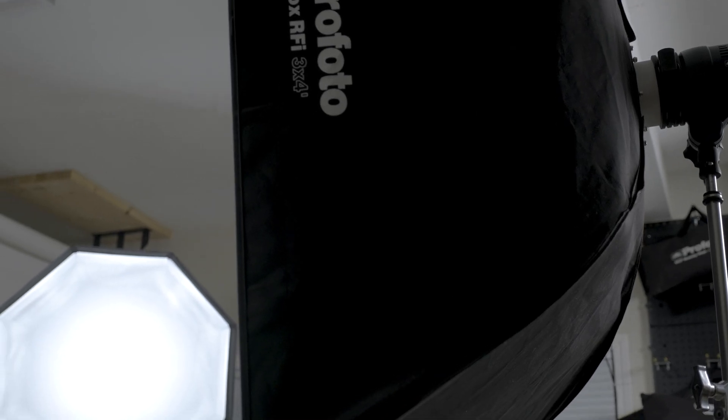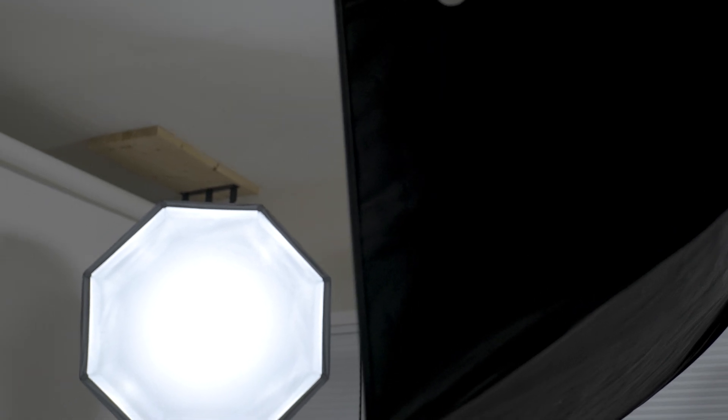They're easy to separate long distances. Because you don't have to share a generator, it's easy to place your light exactly where you want it.